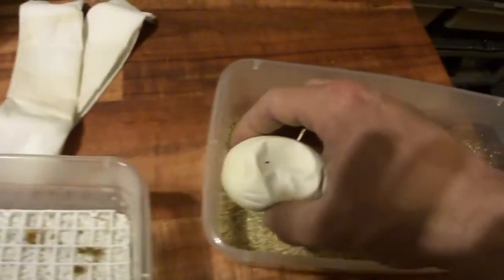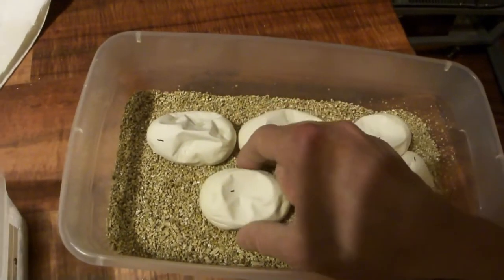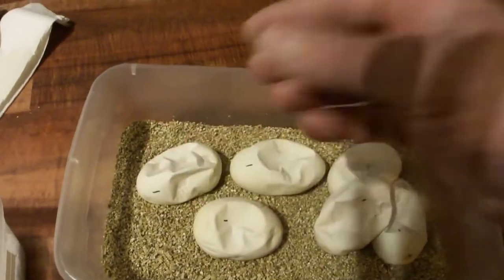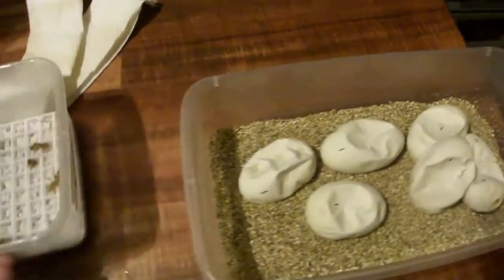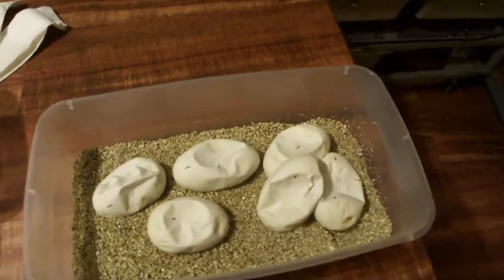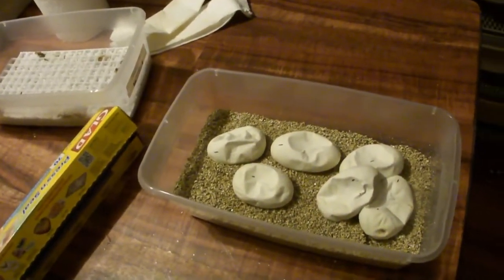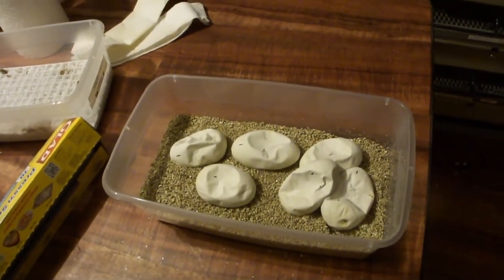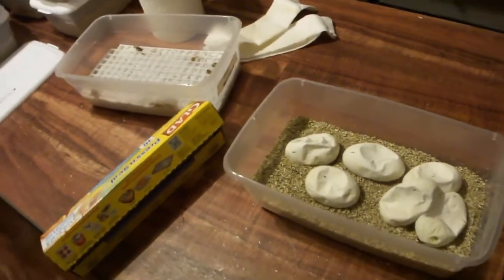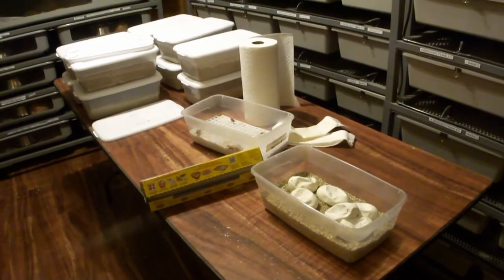If you're timing them, 55 days is the normal incubation period. Some of my first batches actually hatched four days late. I talked to another breeder who said that at the higher altitude here — we're at 9,000 feet — his ball pythons actually hatch typically five days late, which is amazing.